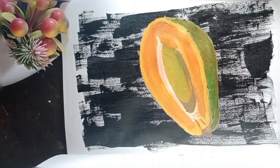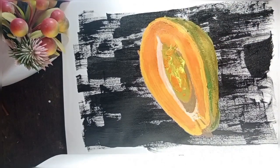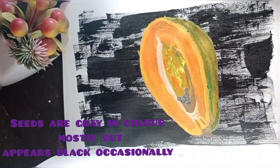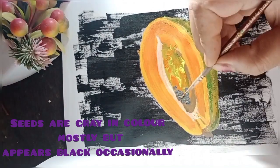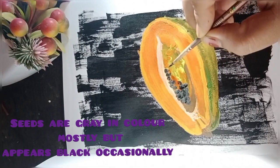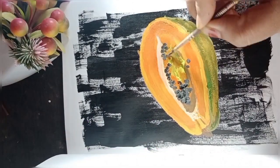We are going to put the leftover colors in the center as well. Papaya seeds are gray in color, but they appear black occasionally, maybe due to shadows and light positions, so we are going to focus on gray.